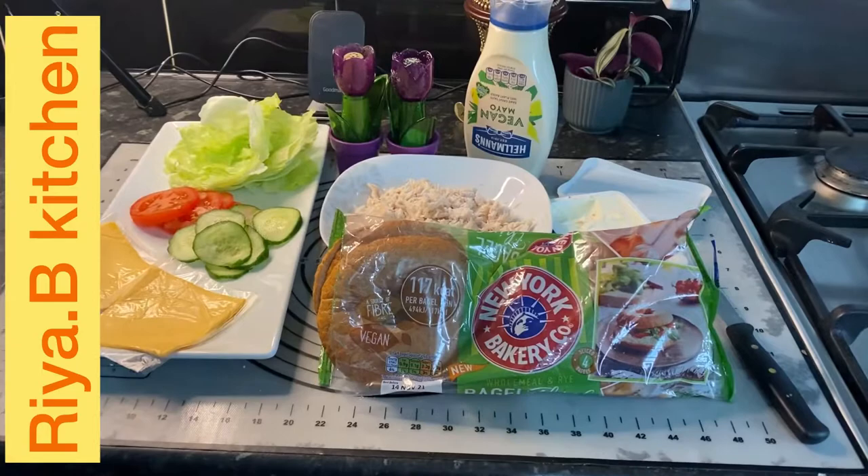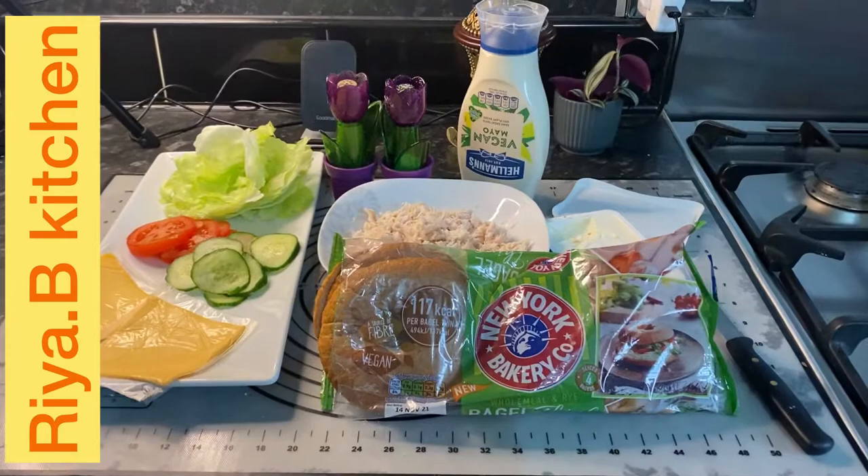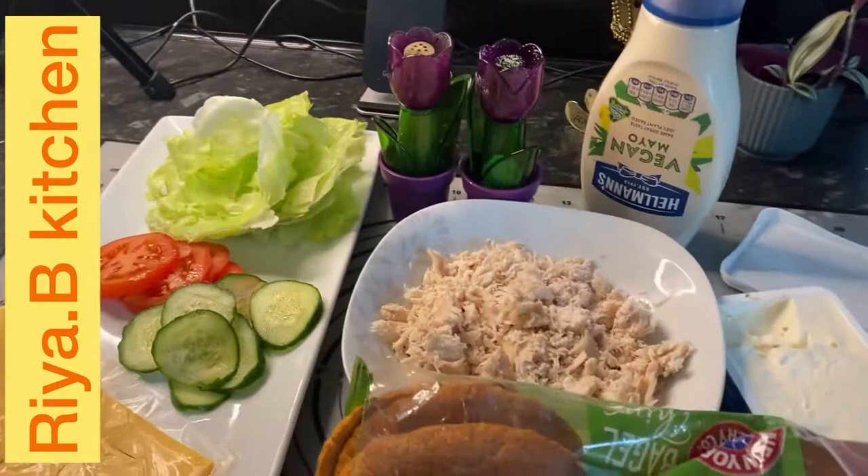Bismillahirrahmanirrahim. Welcome to Rehabi's Kitchen. We are going to make bagel sandwiches. These are New York special, but I am going to make these New Jersey special. I am going to dedicate this recipe to Boomerang Bagels. Hopefully they will like it or they will comment on my recipe. Let's start.